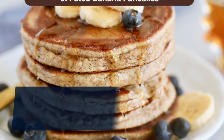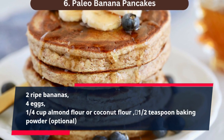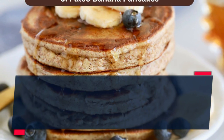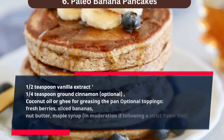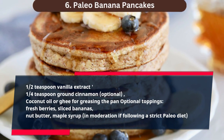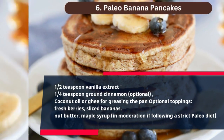2 ripe bananas, 4 eggs, 1 quarter cup almond flour or coconut flour, 1 half teaspoon baking powder (optional), 1 half teaspoon vanilla extract, 1 quarter teaspoon ground cinnamon (optional), coconut oil or ghee for greasing the pan. Optional toppings: fresh berries, sliced bananas, nut butter, maple syrup in moderation if following a strict paleo diet.